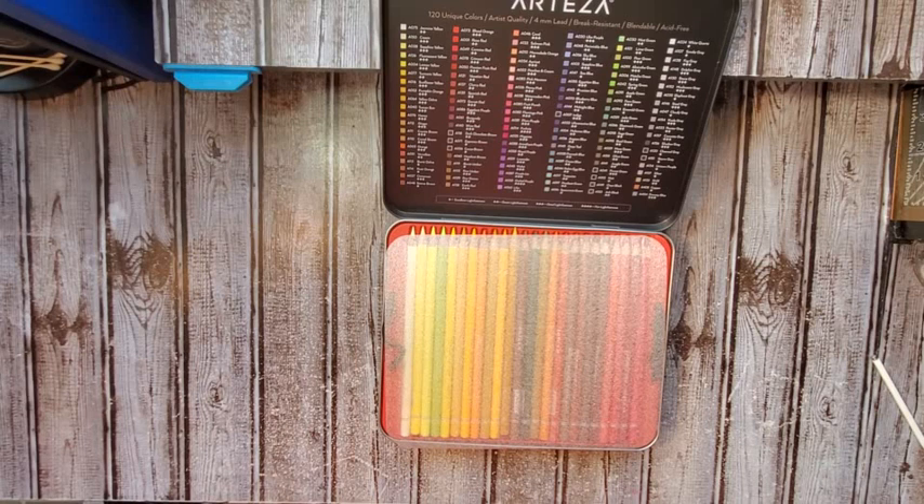I wouldn't say they are as soft as Prismacolor by any means, but I would definitely say that they are a more reasonable budget alternative to that.